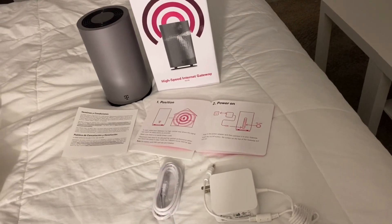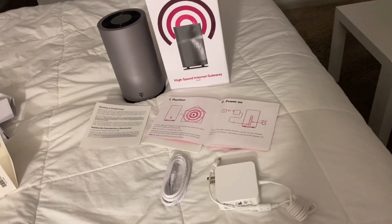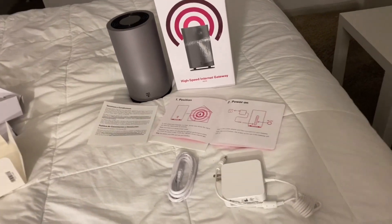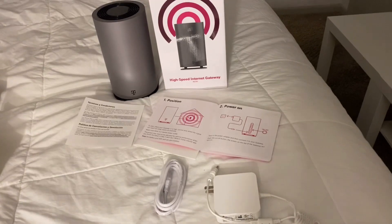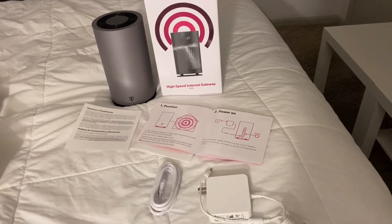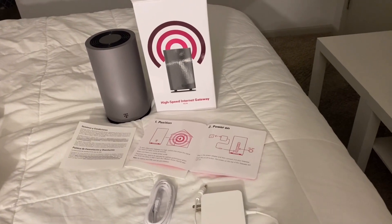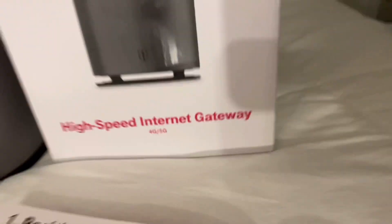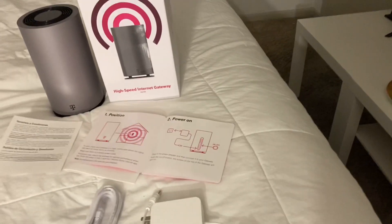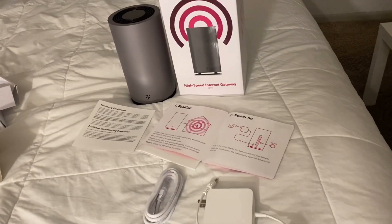T-Mobile has their own high-speed internet, just like AT&T or Xfinity and those other cable providers typically have. So I hit up T-Mobile, explained to them that I wanted the internet, and they went ahead and delivered this box to me. It's high-speed internet, it's unlimited data, it is not supposed to run slow, and this is actually on the 5G basis — so this is 5G.